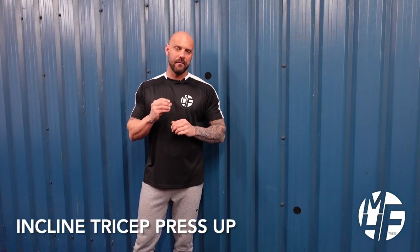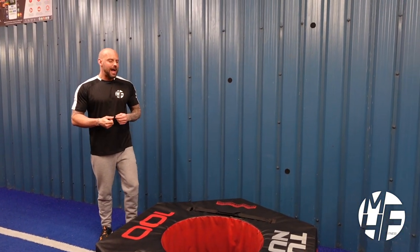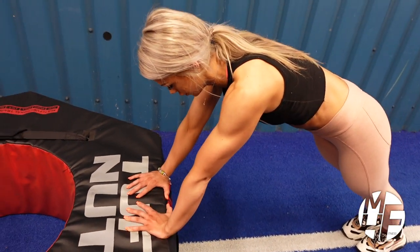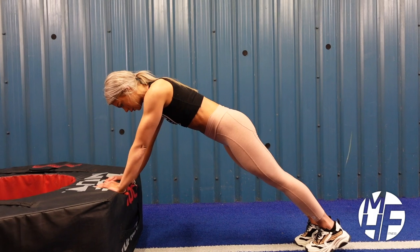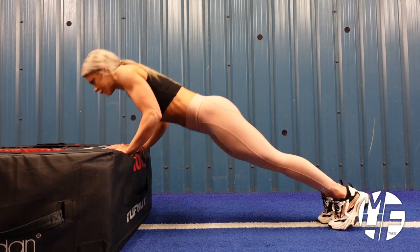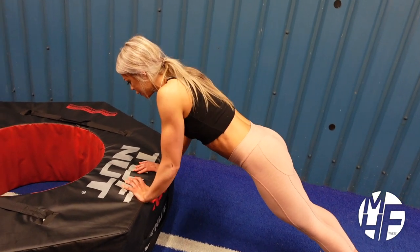Next up is a variation of a tricep push-up with hands elevated. We're going to use a tyre to keep hands off the floor. Note what Ashley does here: she puts her hands in a diamond position and keeps her elbows tucked in. She comes down but not all the way, just enough to get a stretch on the triceps so she doesn't throw the weight into her shoulders. At the top, she imagines pushing herself up through the sky and contracting the triceps.